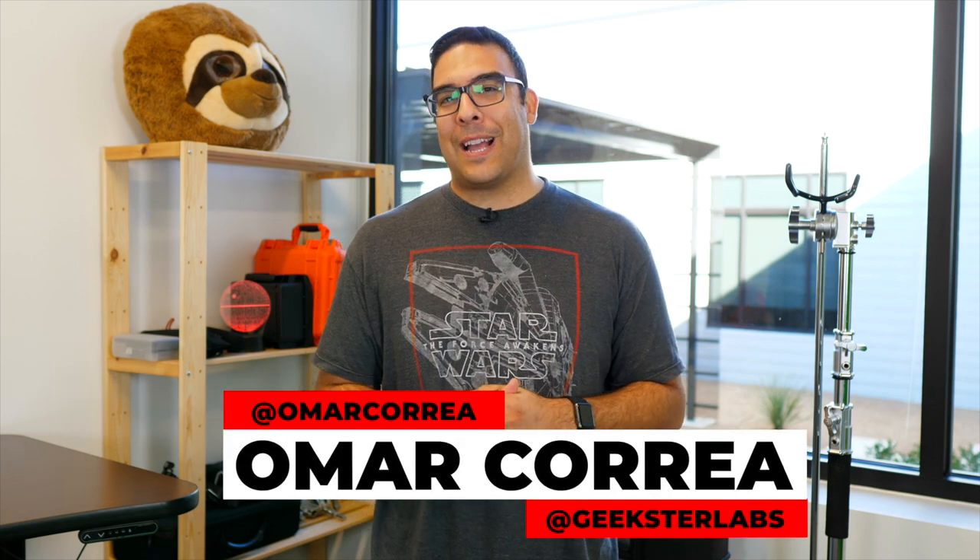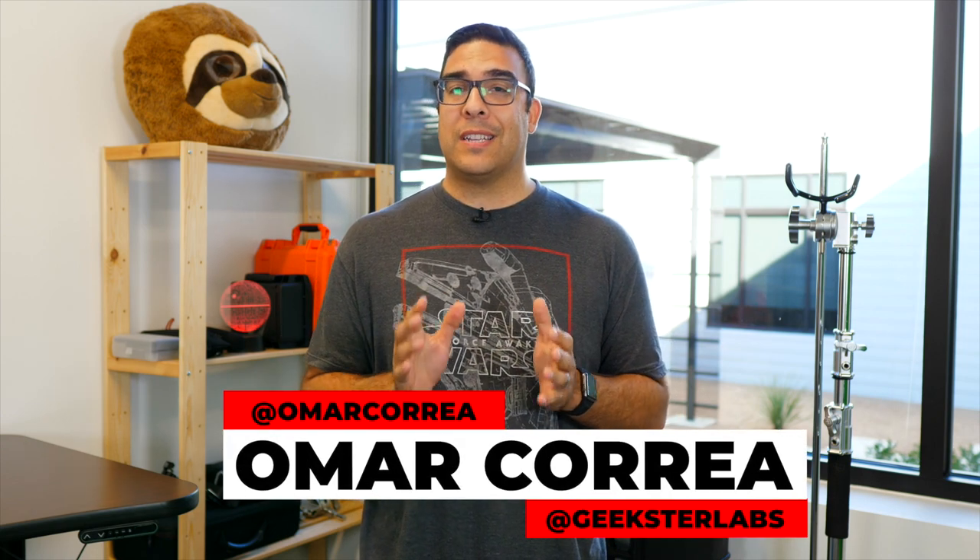What's up Geeksters! It's me Omar from Geekster Labs, and this is a quick video on how to set up the Bluetooth and Wi-Fi capabilities of the Lumix S1 to use it with the Lumix Sync app on your Android or iOS device.